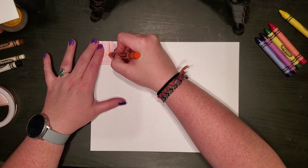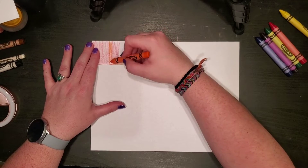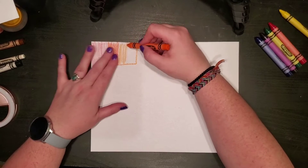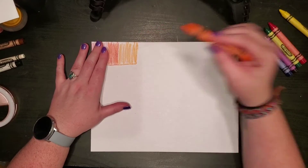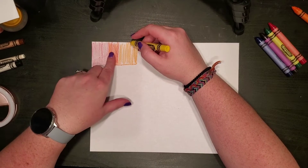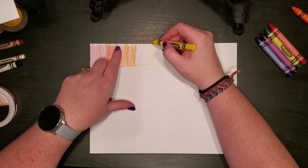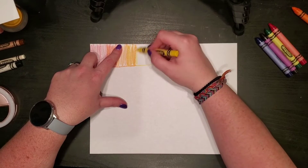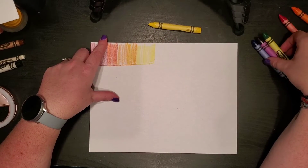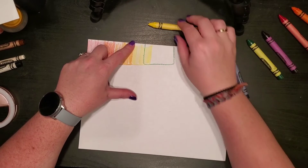Then I'm going to draw an overlapping orange triangle and color it in lightly over the red, continuing until I get to the end. This is the same process we'd use with just warm colors or just cool colors. Then I'm going to do yellow and lightly color that in. Next I'll need green and continue this process until I run out of the six colors I already have.